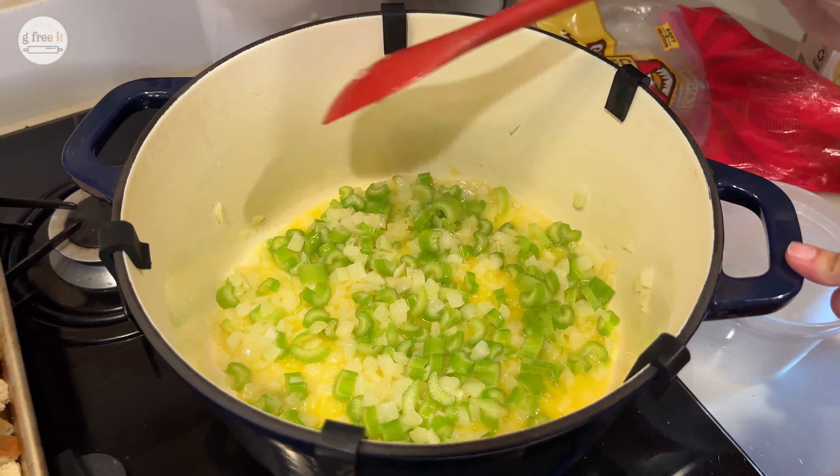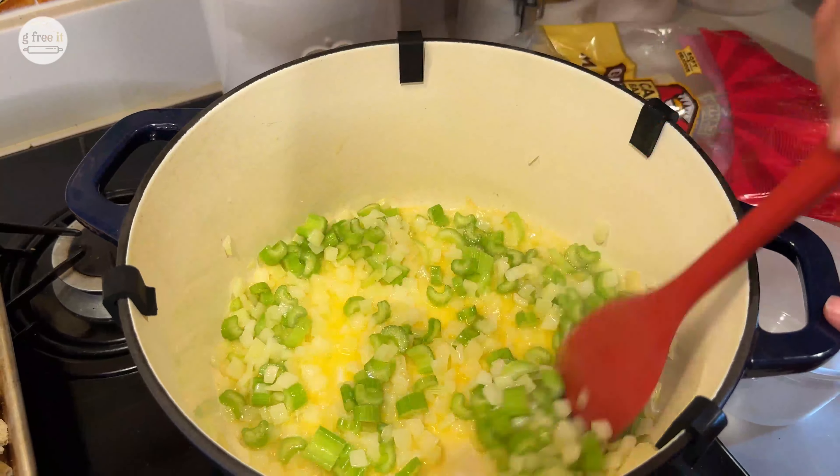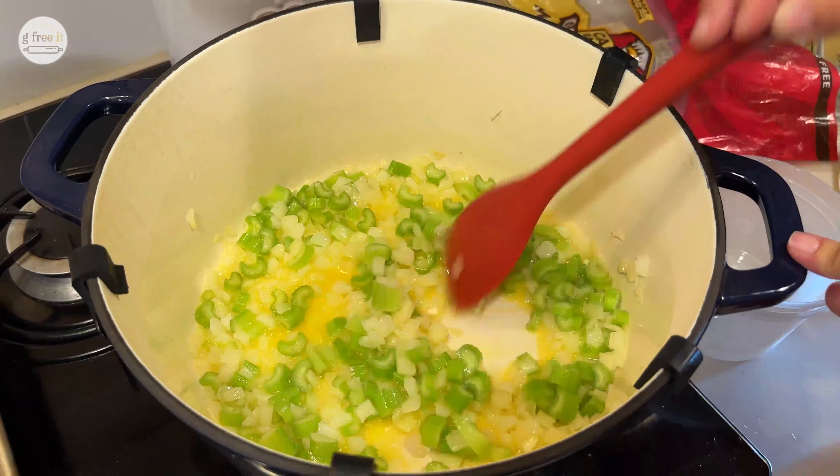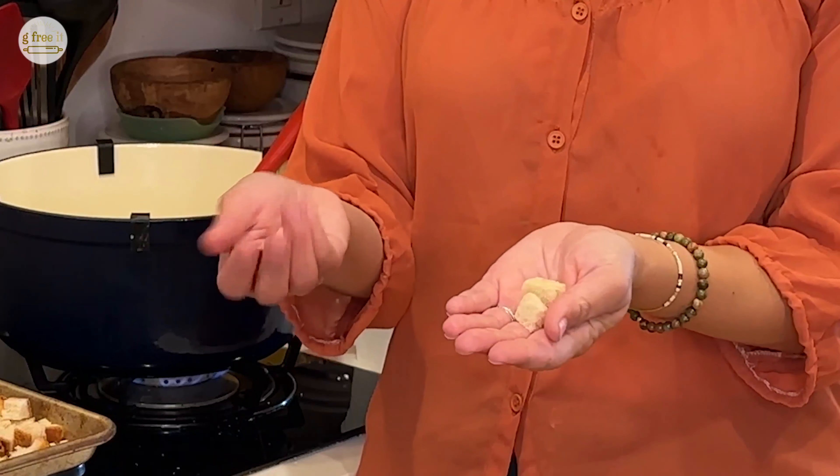The way you know that this is ready is if the onions are translucent and everything is nicely coated together. After I left the bread overnight — really you can leave it out for one or two hours, or you can use it fresh, but this happened to be overnight — I sliced it into nice little cubes. So while this is cooking, you could actually cube your bread.